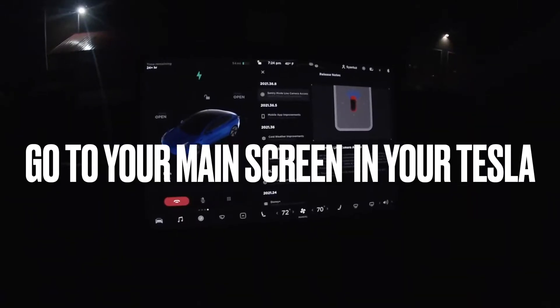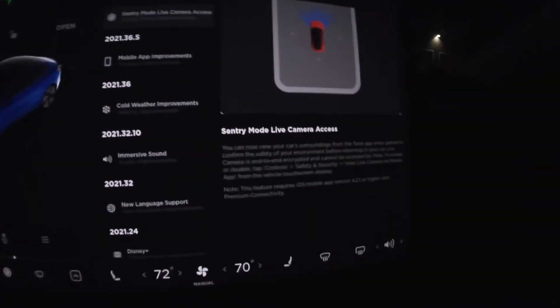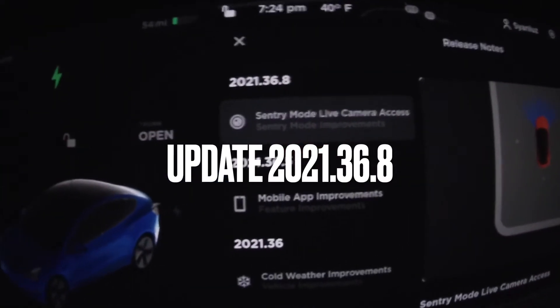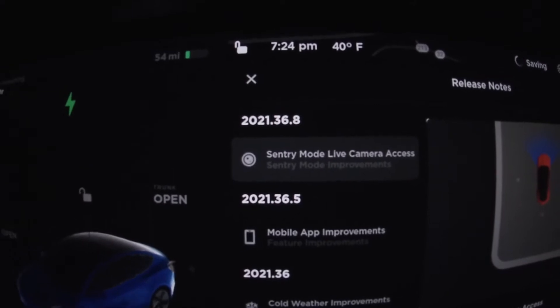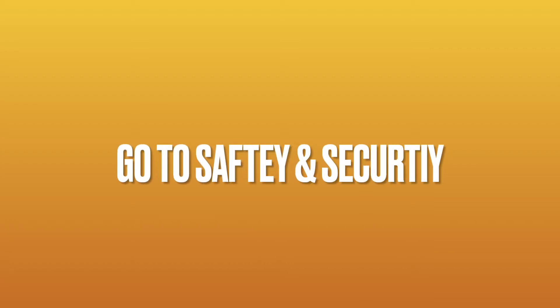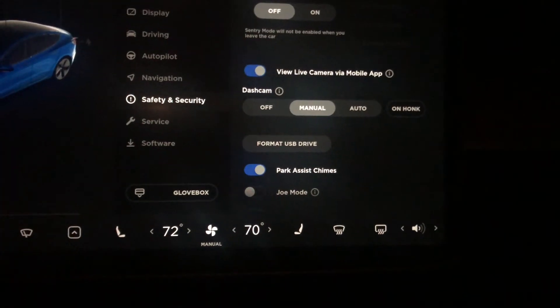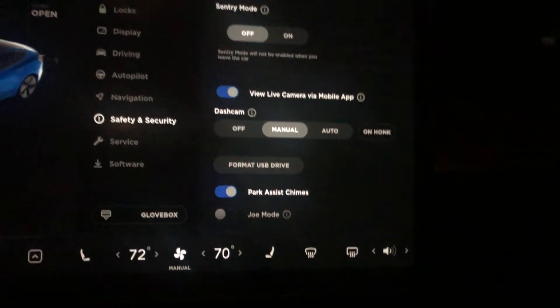To start off, you want to make sure you have the latest update — update 2021.36.8 — which is the Sentry Mode live camera access. So there we see it.